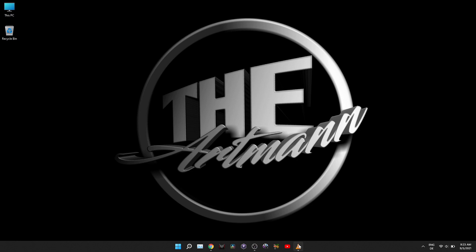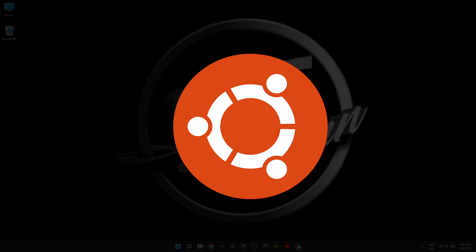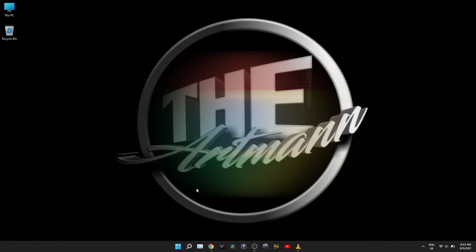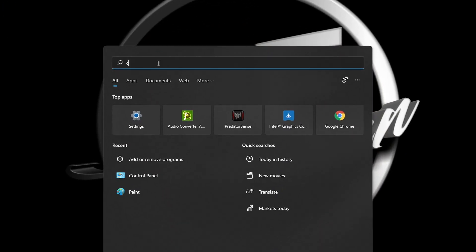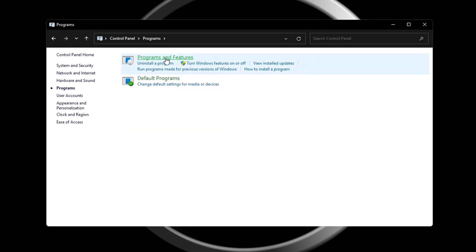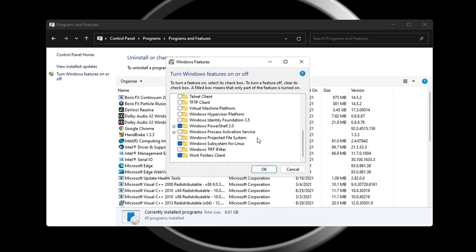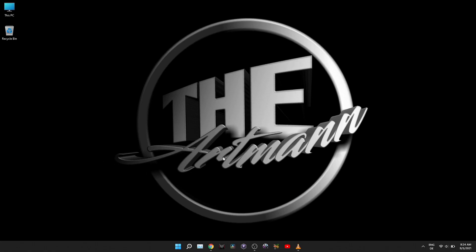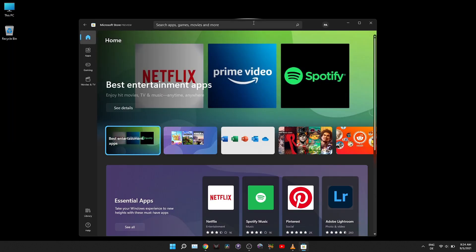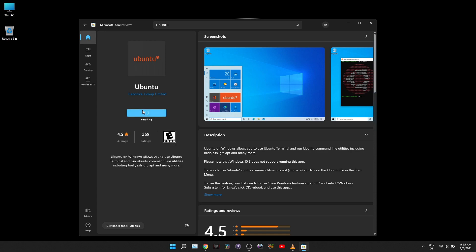Now you need to enable Windows Subsystem for Linux. With this enabled, you can install Ubuntu and create the Chrome OS image. Go to Control Panel, Programs, Programs and Features, Turn Windows Features On or Off. Scroll down and check the box for Windows Subsystem for Linux. Click OK and let the PC restart. Next, you have to install Ubuntu — go to the Microsoft Store, type Ubuntu in the search bar and install it.